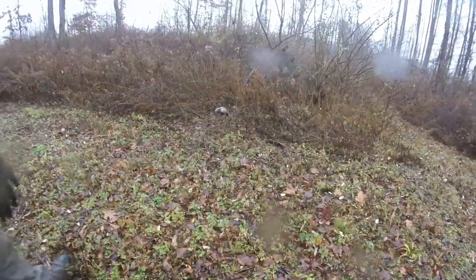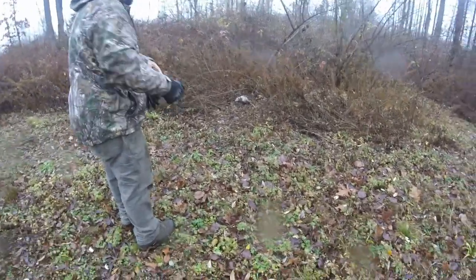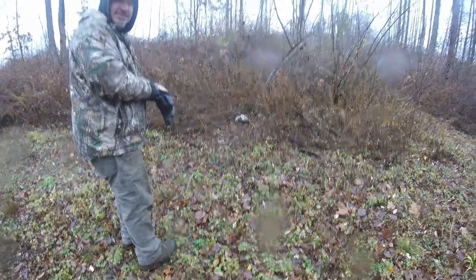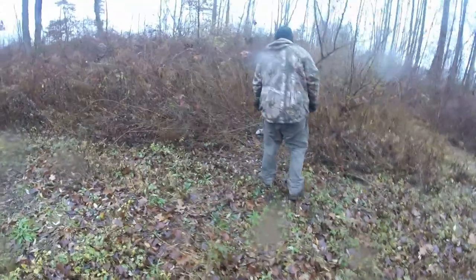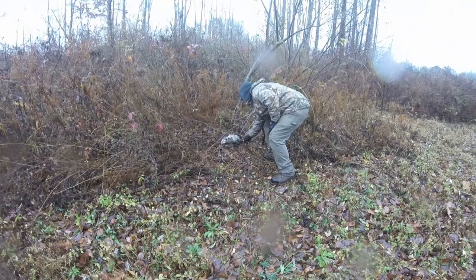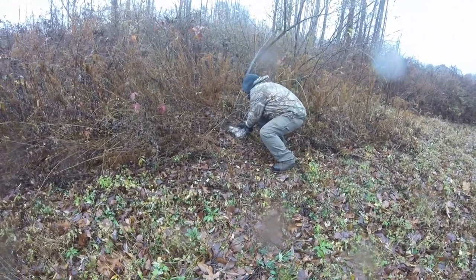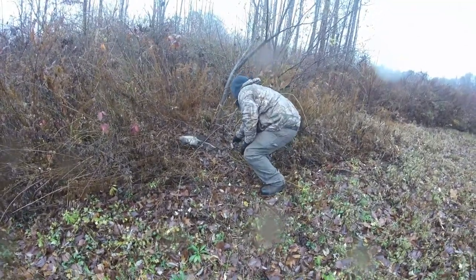Good thing is they're not fast — not like a bobcat. Yeah, bobcats are not fun. Does it look like you're pointing at the ground? Alright, come on buddy. Good, good, good. Little one. There you go — off he goes.